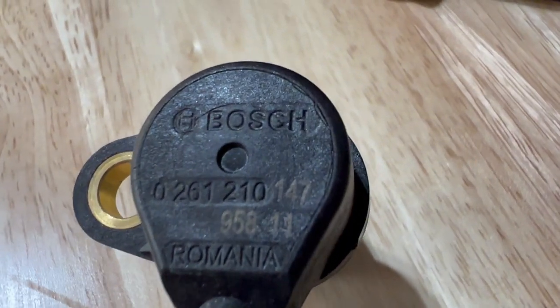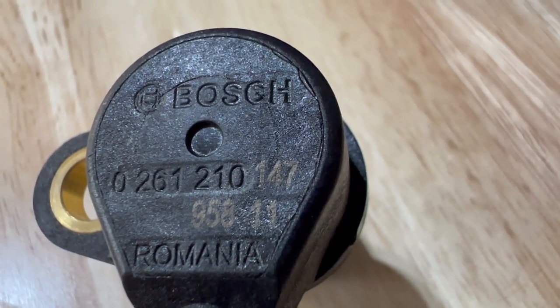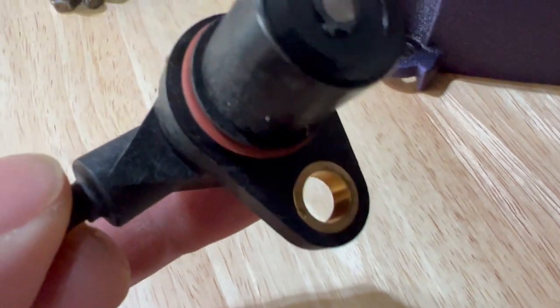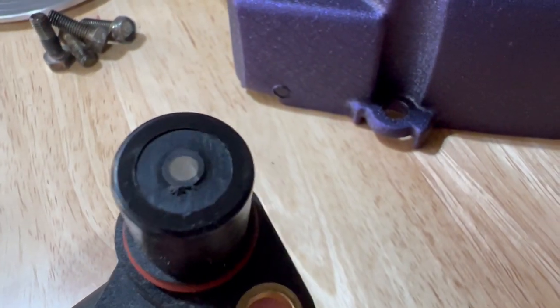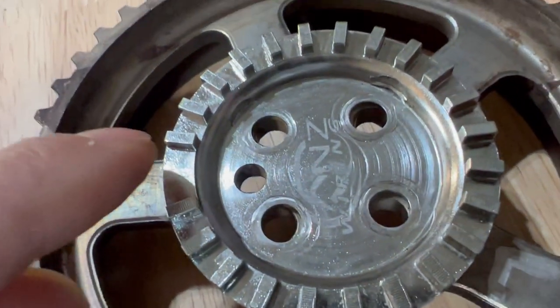This is a Bosch sensor — that's the model number, looks like it's made in Romania. There's your little pickup there, and that just counts the teeth on this gear as it rotates.